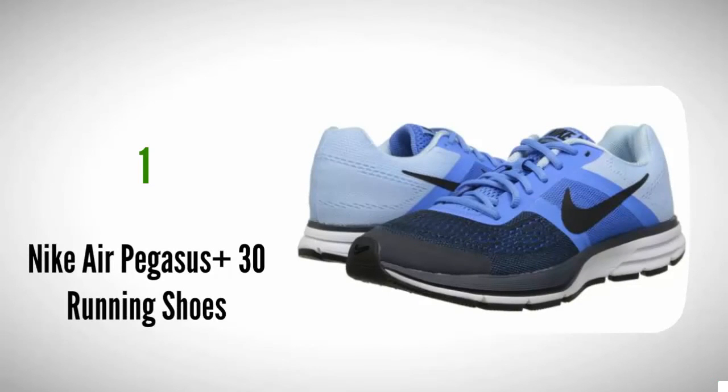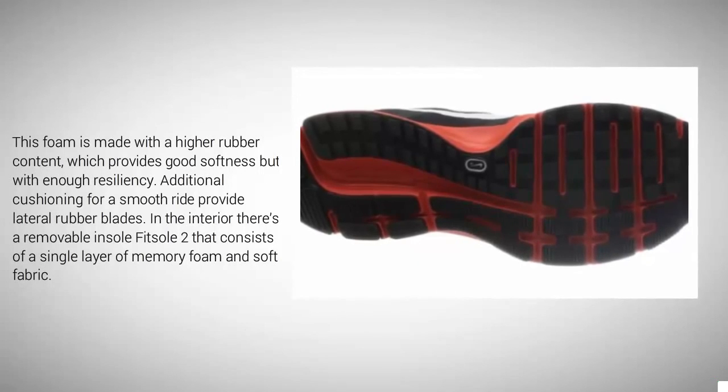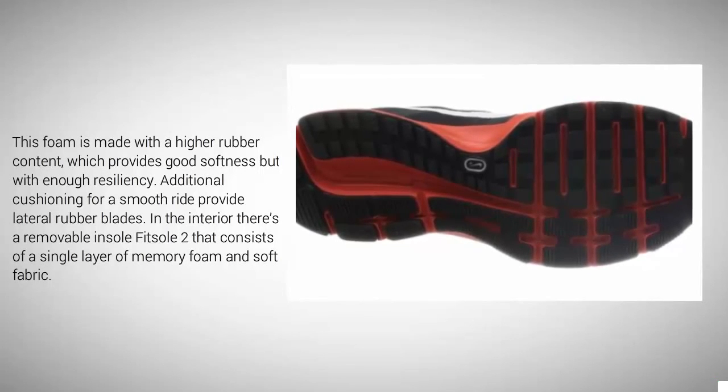Coming in at number 1, one of the favorites among men and women is the Nike Air Pegasus Plus 30. It's perfect for anyone looking for a running shoe with just the right support and cushioning. The construction of the midsole provides sufficient cushioning for shock absorption and also firmness for stability. The midsole features Nike Kushlon EVA foam, which is made with a higher rubber content providing good softness with enough resiliency. Additional cushioning for a smooth ride is provided by lateral rubber blades. In the interior there's a removable Fitsole 2 insole that consists of a single layer of memory foam and soft fabric.